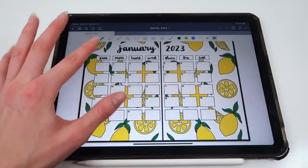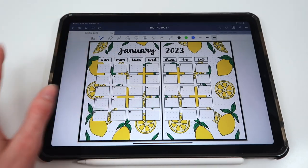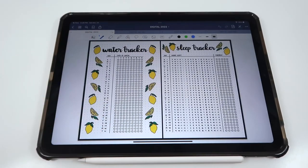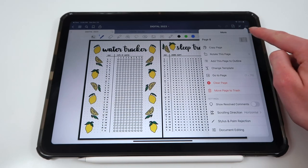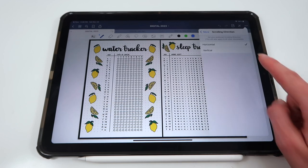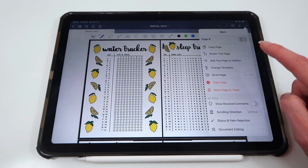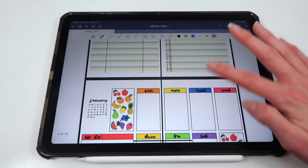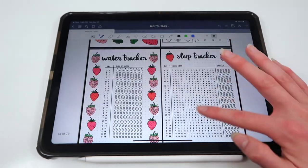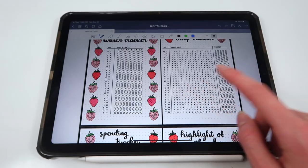I recommend using horizontal swiping — it's a little bit easier. You can do that by going to the three dots in the top right corner, clicking on 'Scrolling Direction,' and choosing horizontal. With vertical scrolling, it looks like a long scroll, but with horizontal swiping it feels like you're turning pages, which I think looks a lot neater.